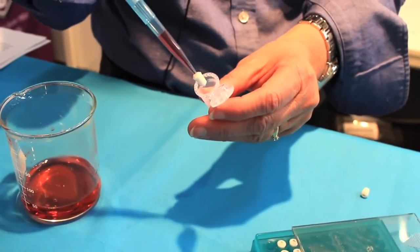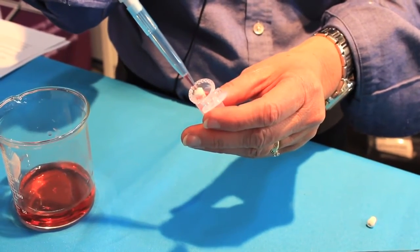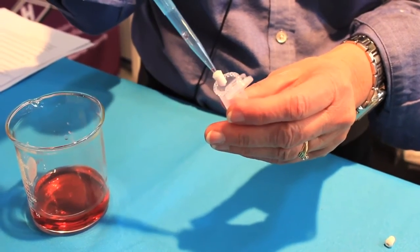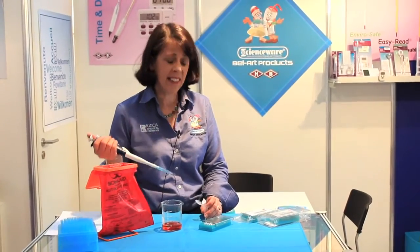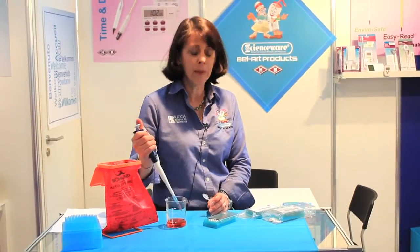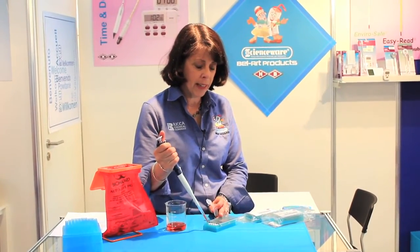FlowMe has been tested with most major brands of pipette tips and found to be compatible with all of them. In addition to on-site field testing, we've also had FlowMe tested in an independent testing laboratory. FlowMe has been found to be extremely effective in filtering out cellular debris and superior in retaining your sample volume and cells.